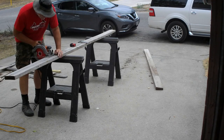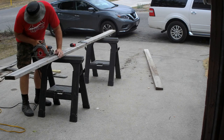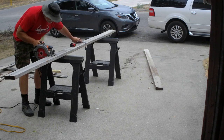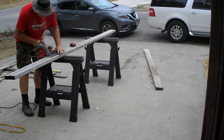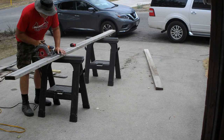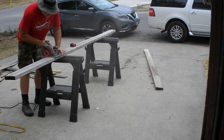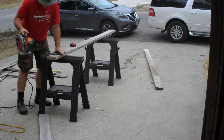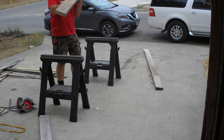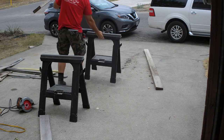When I can, I use a speed square to assist me in making straight cuts with the circular saw. While it may seem like extra steps, it makes my cuts faster and more accurate. All I do is line up the blade with my mark, slide the square along the material until it touches the base plate of the saw, and then make my cut while holding the saw against the square.